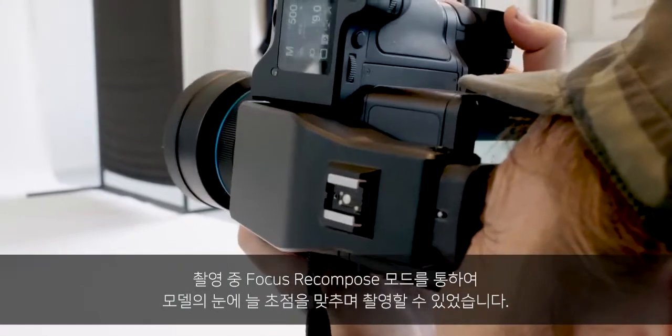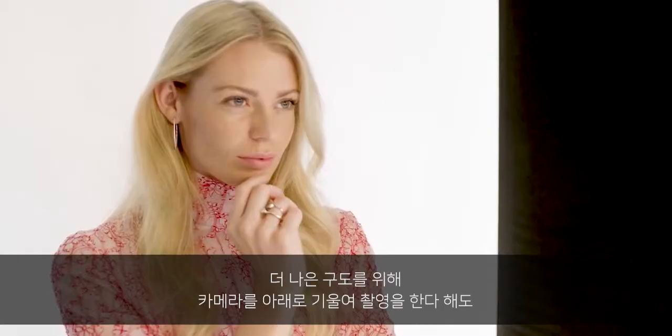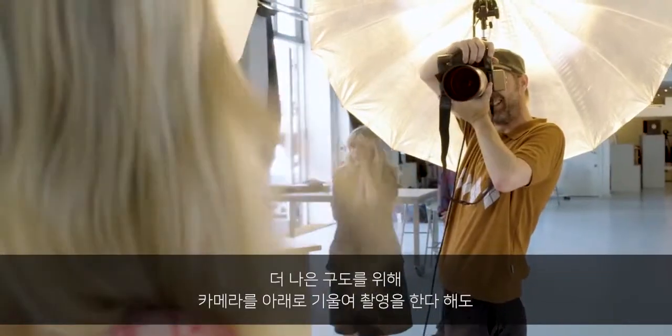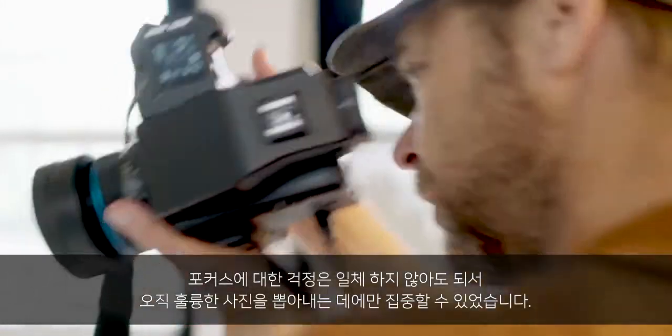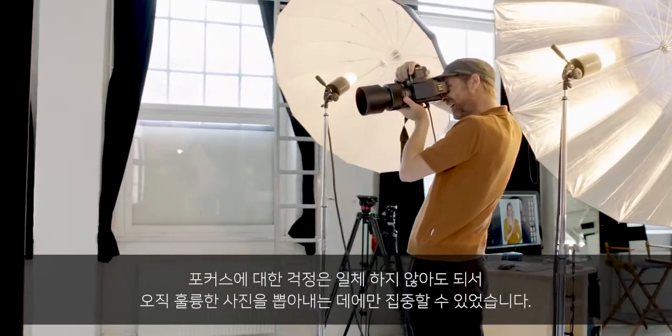Shooting in focus recomposed mode, it is possible for me to keep the eyes in focus even though I tilt the camera down to make a better composition. If I don't have to worry about focus, I can devote all my attention to getting a great image.